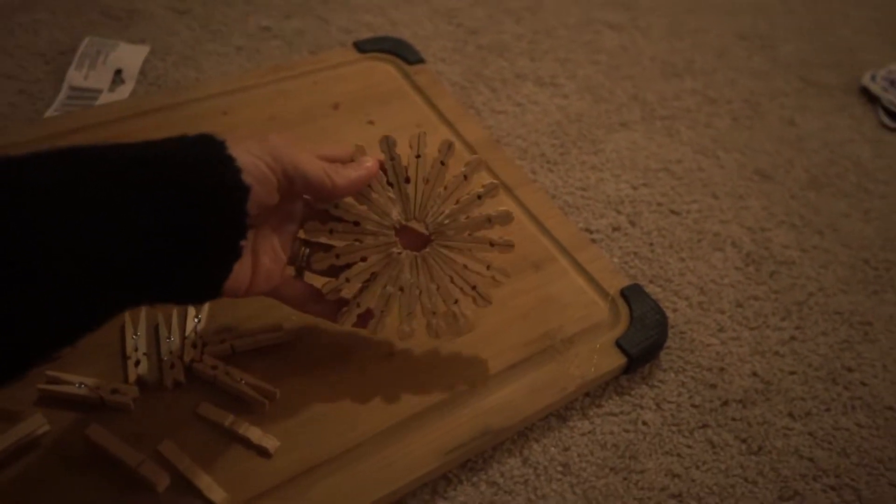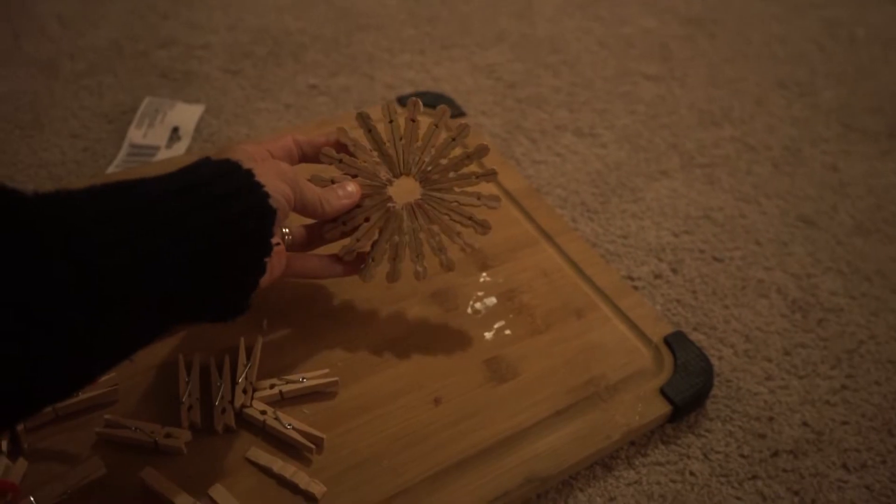It got dark all of a sudden. I had to run a kid to jiu-jitsu. Now I'm back — the snowflake looks really cute, it's just simple and round.